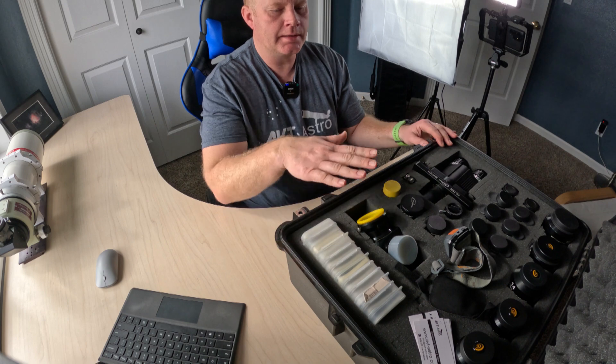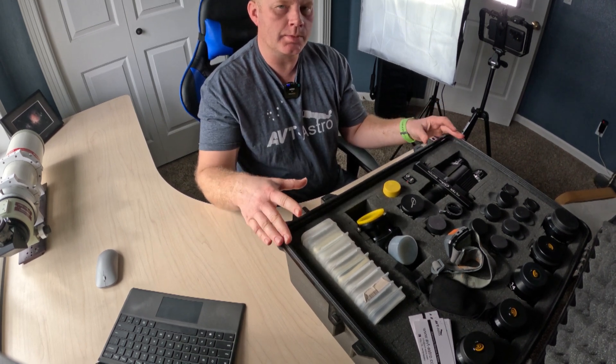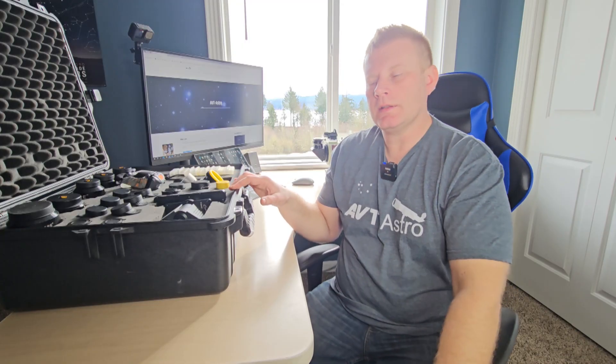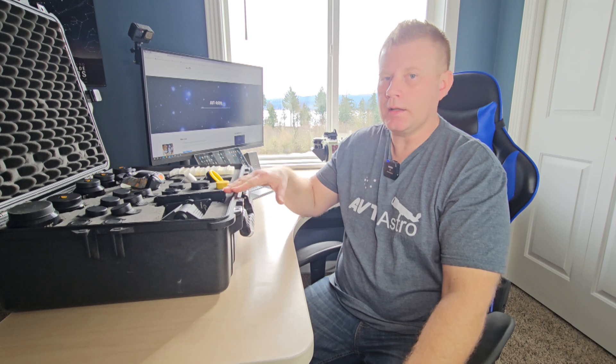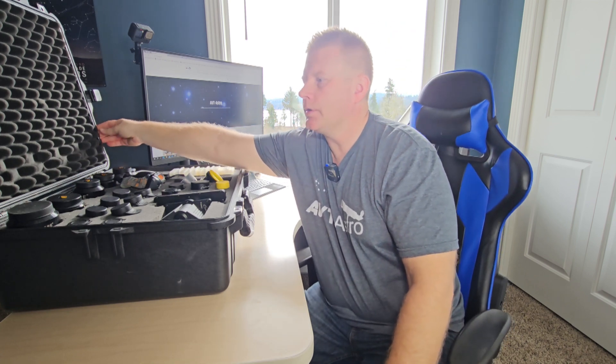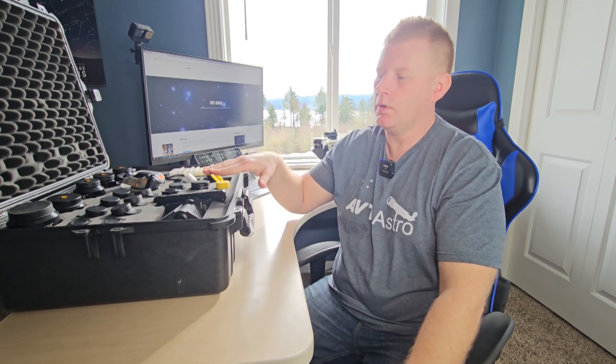One thing to point out about Pelican cases or any waterproof case: if you use it in dewy conditions or moisture gets in there, you need to leave it open to dry. Since it's waterproof and doesn't let water inside — which is great — it also doesn't let water out, so that's something worth mentioning.